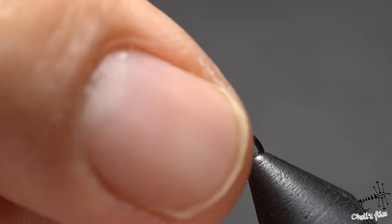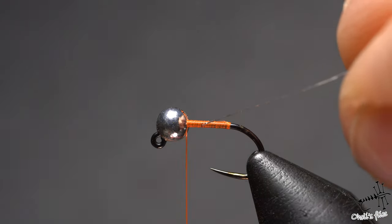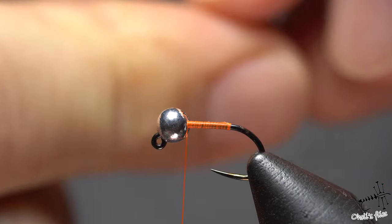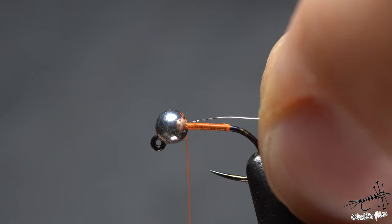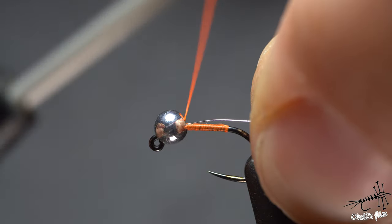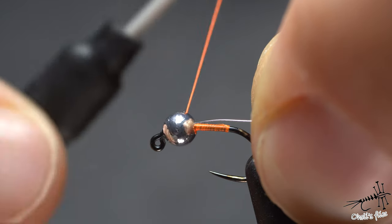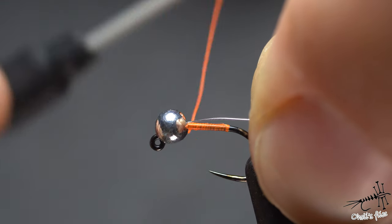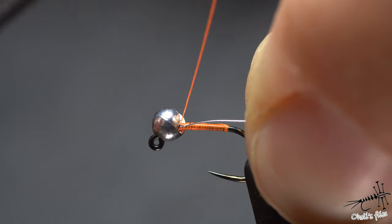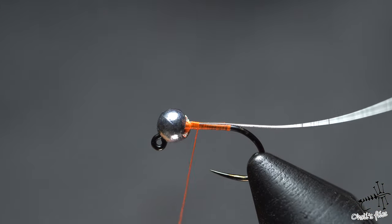I'm going to cut the tag and then cover all the shank, twisting the thread a little bit. Now I want to take the silver wire and attach it. If you attach from the far side — near the lens of the camera — it's going to be easier for you to rib it later. Counter-spin your thread because otherwise it will jump onto the wire. Let it work its magic, and then with a couple of wraps secure this wire on the side of the hook.